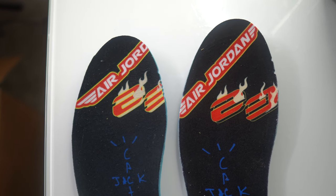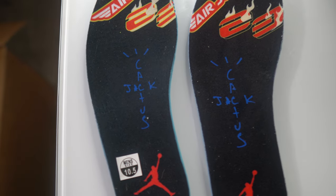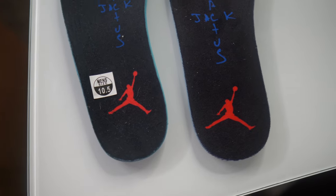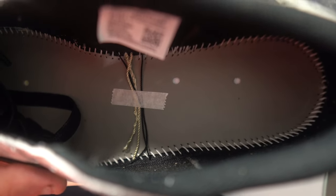Right is the real insole, left is the fake. The branding is off big time — the logos, the color differences, the branding itself is much bigger, brighter, and comes down lower on the real pair. Looking at the back of the insoles, it's definitely a clear giveaway. Under the insole of the real pair it's white, while the fake pair is gray. There are also stitching differences.